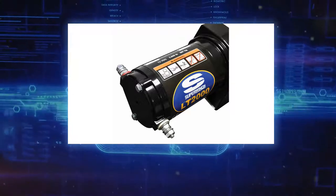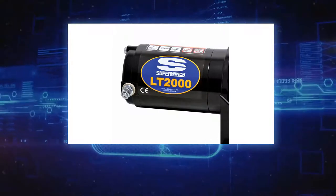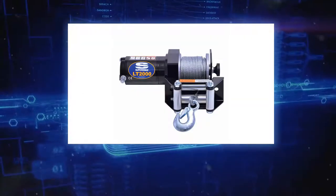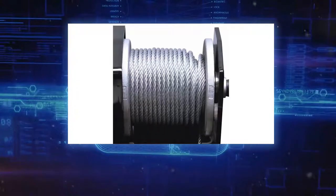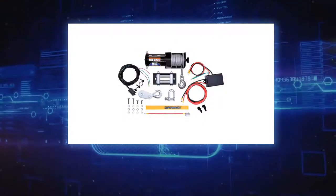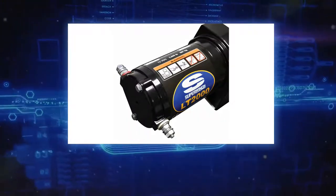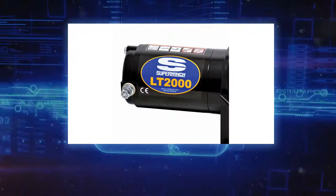Limited lifetime warranty: Super Winch LLC warrants to the original buyer that the mechanical components of all genuine Super Winch winch models shall be free from defects in materials and workmanship from the date of purchase for the lifetime of the winch. Electrical components shall be free from defects for one year from the provable date of purchase. Any product determined to be defective will be repaired or replaced at Super Winch's discretion without charge to the buyer upon compliance with disclosed procedures.